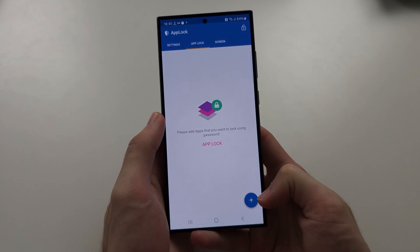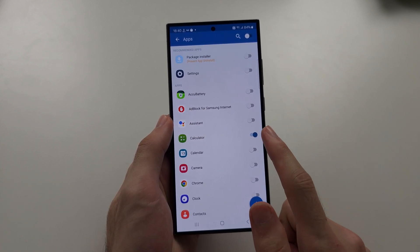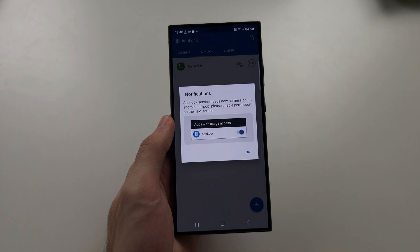Tap the plus button here. Turn on the apps you want to lock, and then tap the plus to add these apps to the AppLocker.